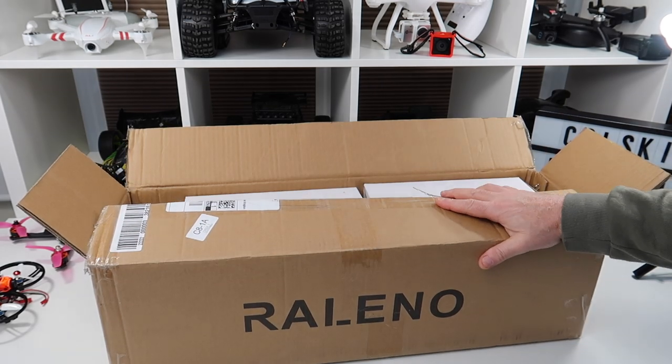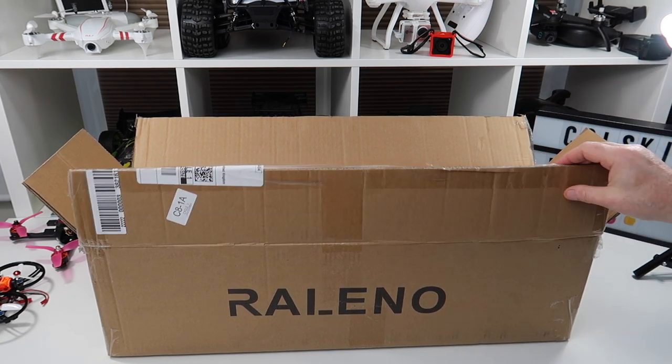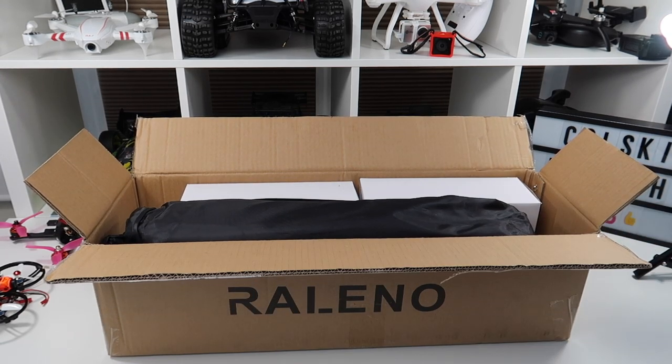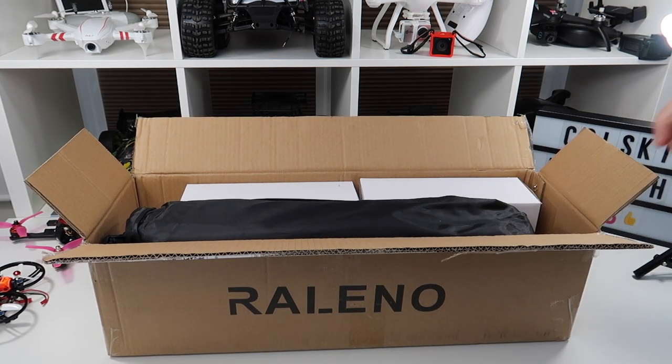Hi, welcome back to Colsky Drone. Today we're going to have a look at some new lighting. One of the most difficult things about doing these videos is the natural light in this room — I either have too much or too little, so I tend to shut the blinds and just have two open, relying on artificial light.